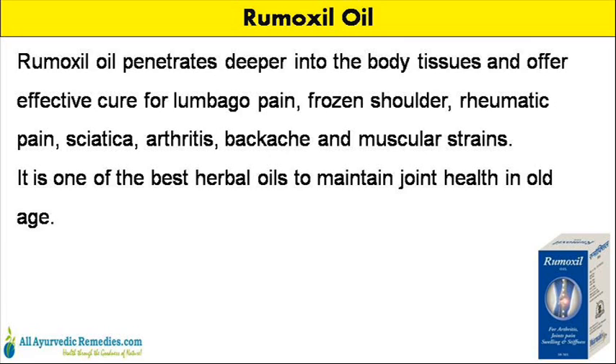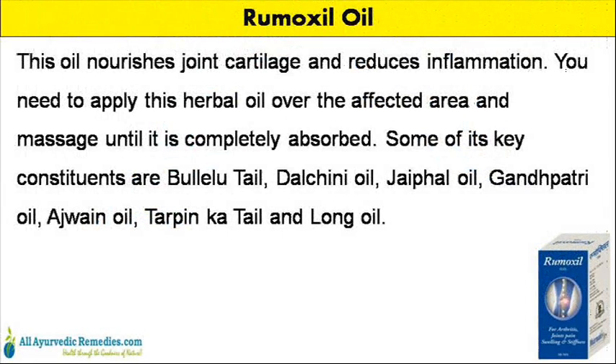Rumoxyl oil penetrates deeper into the body tissues and offers effective cure for lumbago pain, frozen shoulder, rheumatic pain, sciatica, arthritis, backache and muscular strains. It is one of the best herbal oils to maintain joint health in old age. This oil nourishes joint cartilage and reduces inflammation.